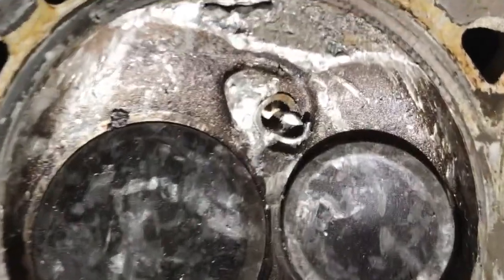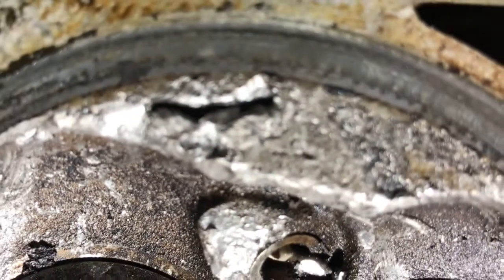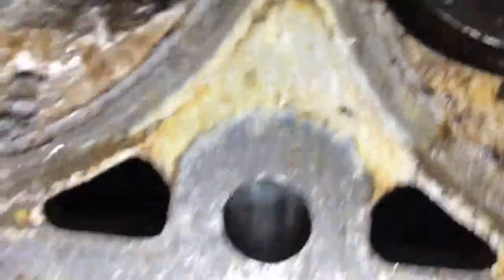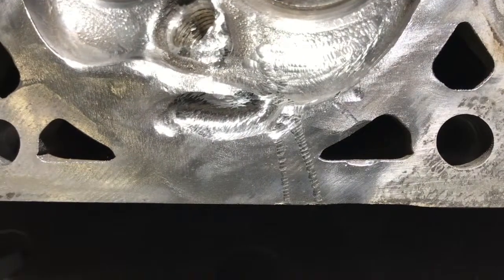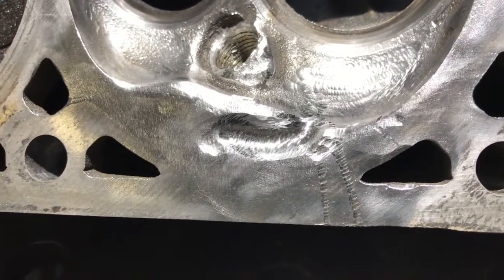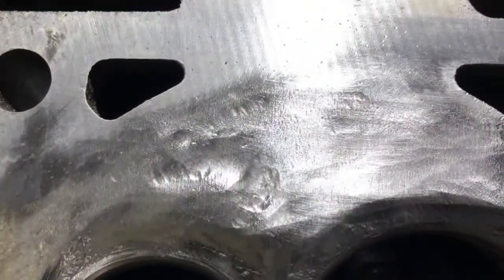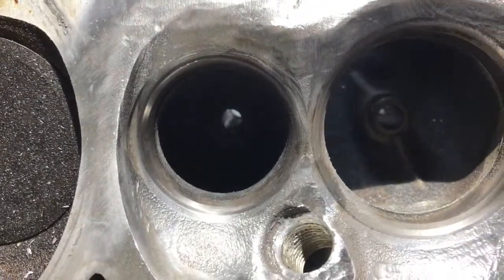Alright, cylinder head number two — got into it pretty good. There's a pretty good little gash right there, but these have a pretty good deck on them. The squish area isn't too bad; a couple pieces are embedded. After a little more inspection, that divot was a little deeper than I thought, so we ground it out. Got a little bit of work up there on the pad and it should be alright. Let's get to welding.